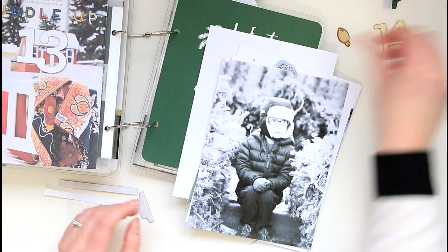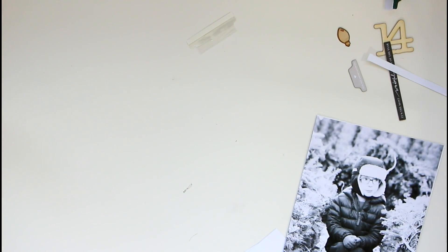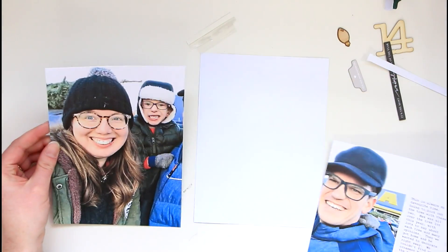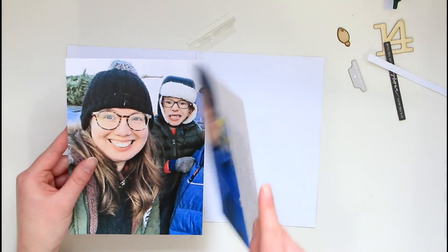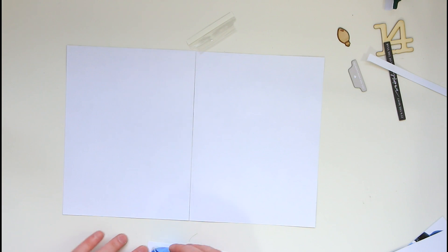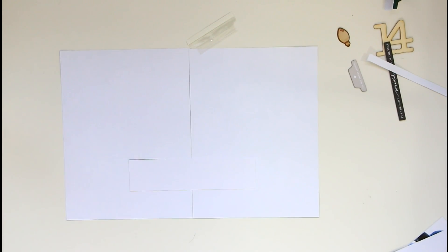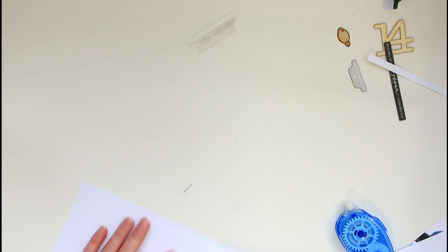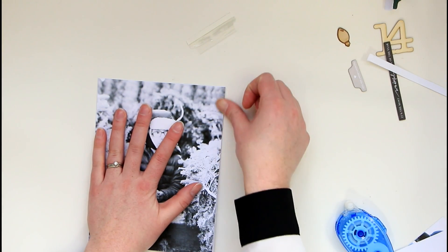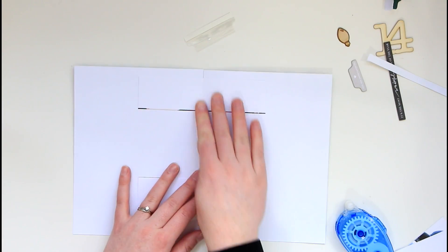I'm going to first work on this fold-out page, so I'll move the book to the side. I've got a few embellishments already chosen to match. I don't want to use washi here because I'd be covering up my husband's face, so I just want this to flip open. I probably should have printed it on a slightly smaller piece of paper and folded it, but I wasn't thinking smart at that point. So I'm going to take two pieces of paper — they're the same size — put them across like this, and fold along that line.